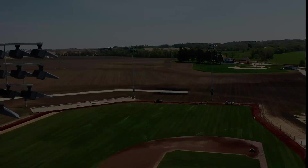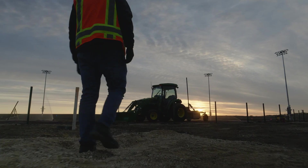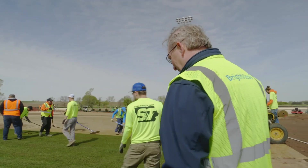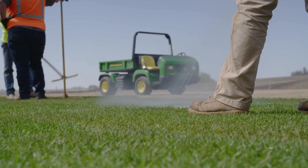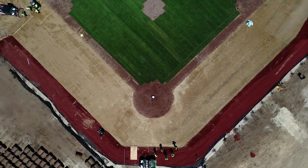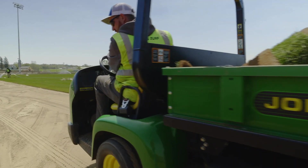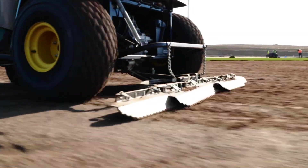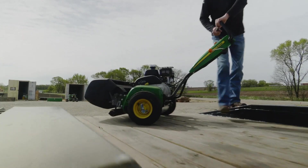I first heard about the Major League Baseball game being played up here last summer, and the Field of Dreams site was already a Van Wall customer — we've been doing business with them for a number of years. So I knew it would be a perfect fit for them to step right in and get all the equipment needed for the Major League game using John Deere. We brought a Pro Gator, an 800 Air Core, a 1200A field rake, and a 260 SL walk mower.